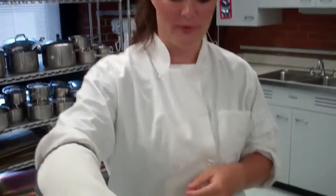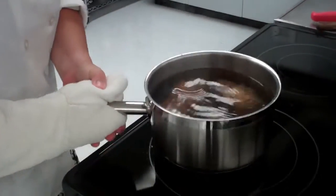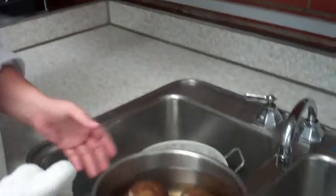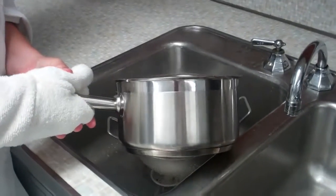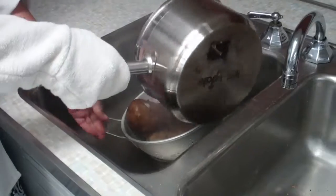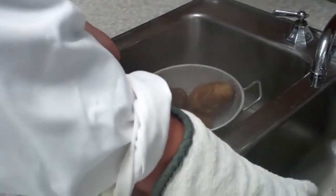Now we have a hot pot, so we need to put an oven mitt on — we don't want to get burned. You're going to take your pot with your potatoes over to the sink and pour it into a colander. A colander has holes so the potatoes will stay and the water will drain out.